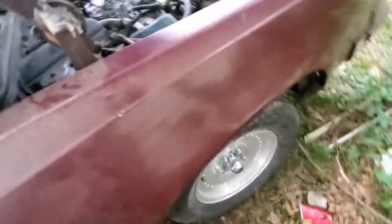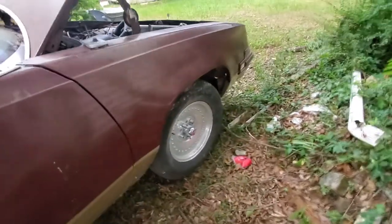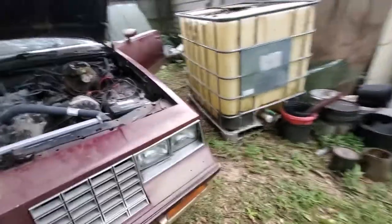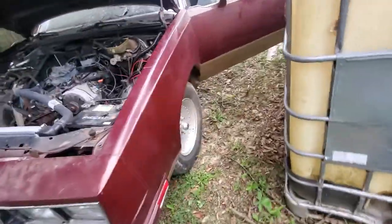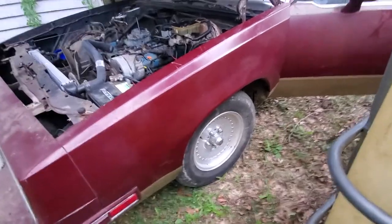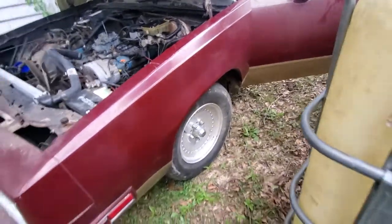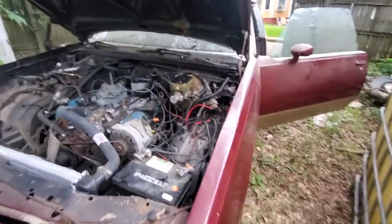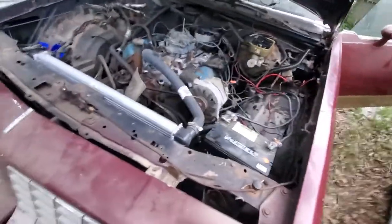The door opens and closes pretty good. Those rims right there — these are actually the rims that came on the 84 Cutlass. I took them off and put them on this one because I wanted the 442 rims on the other car. I'm really not that big a fan of these — they look alright but they're just not my style.